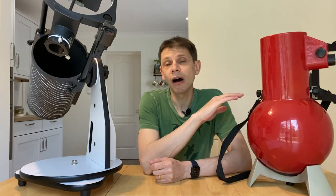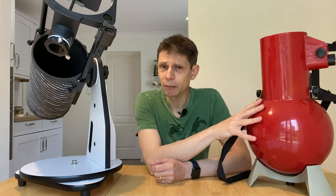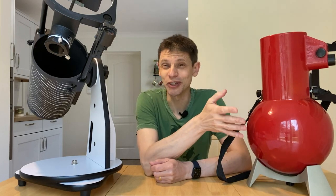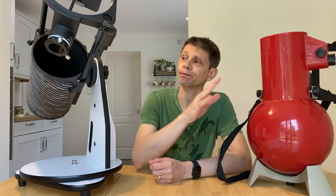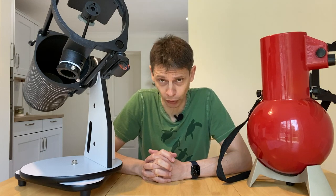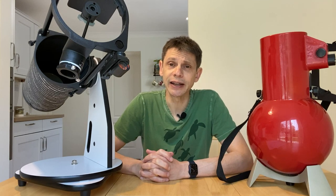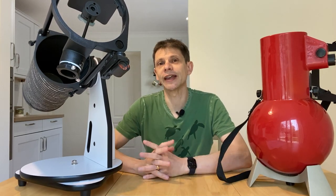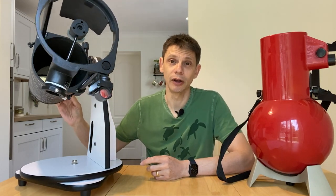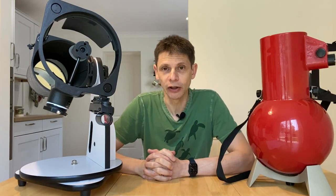The Astroscan first cost $150 in the 70s, but over time production costs rose and by the mid 90s these were selling for about $330 - so over the production run they roughly doubled in price, going from $150 up to closer to $350. The 130P was around 150 pounds or $200 a few years ago, but inflation has taken effect and now in the UK it's around 200 pounds, or about $250. So cost ultimately didn't favour the Astroscan.